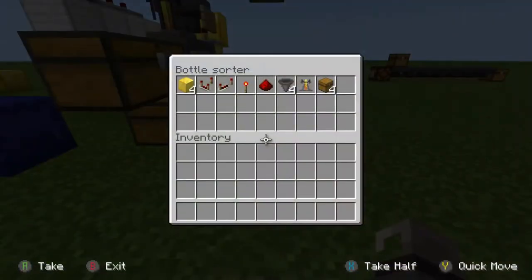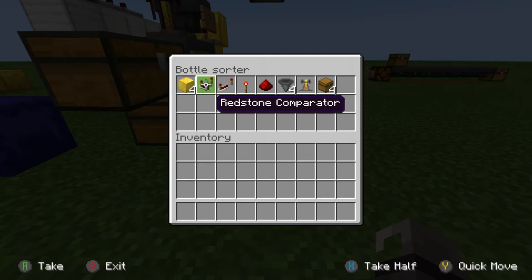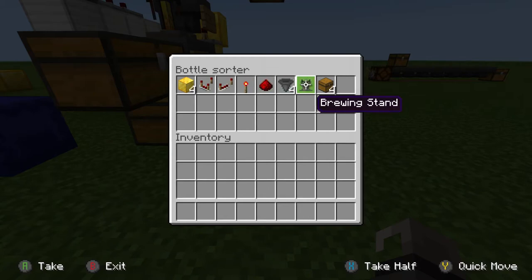So the items we need for the bottle sorter itself: 4 solid blocks (doesn't need to be gold, just solid), 1 comparator, 1 repeater, 1 torch, 1 redstone, 4 hoppers, a brewing stand, and 4 chests.